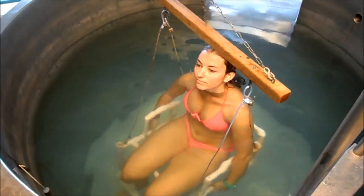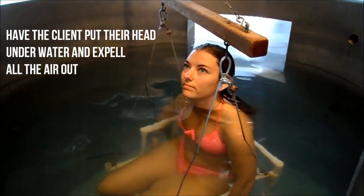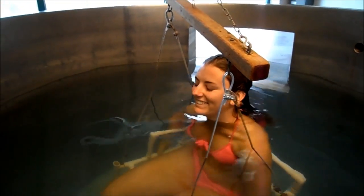When they're ready, tell them to put their head under water and expel all the air from their lungs. Any air left in the lungs will be counted as fat — that's a good motivator to get them to get all their air out.